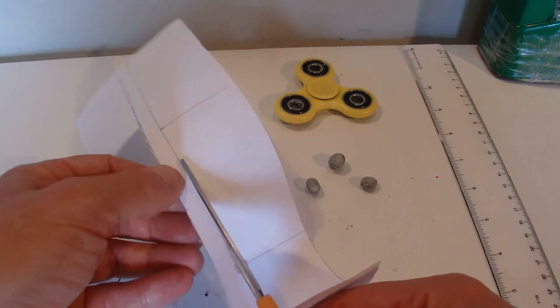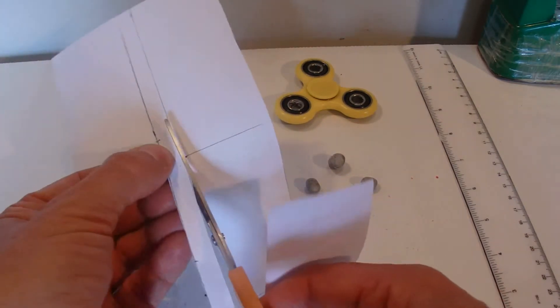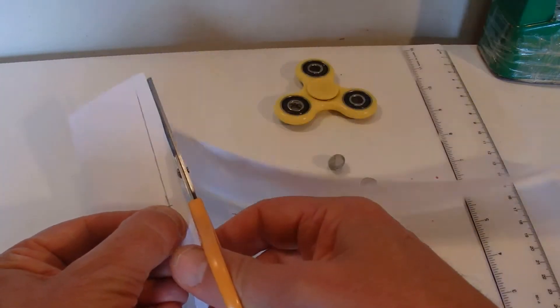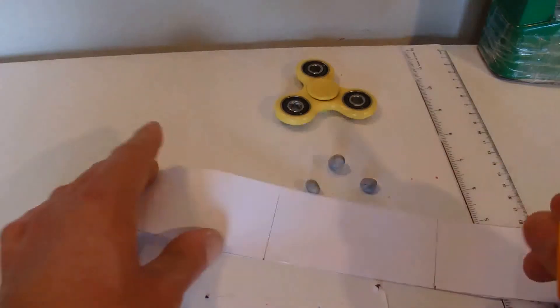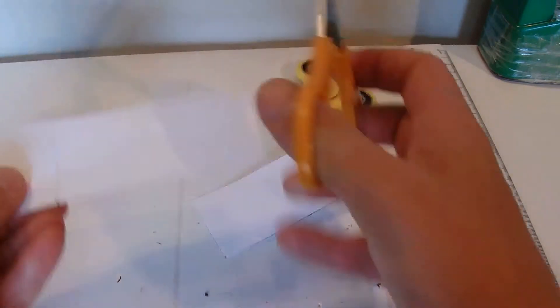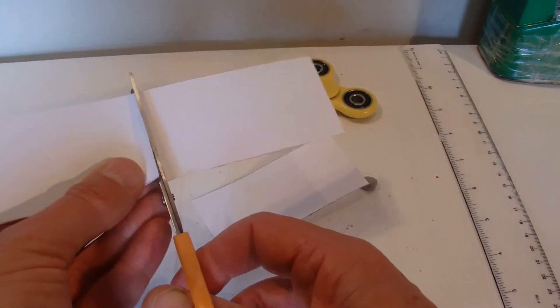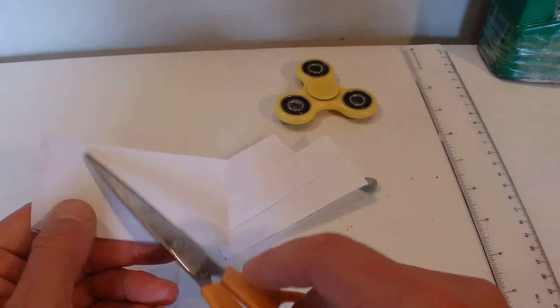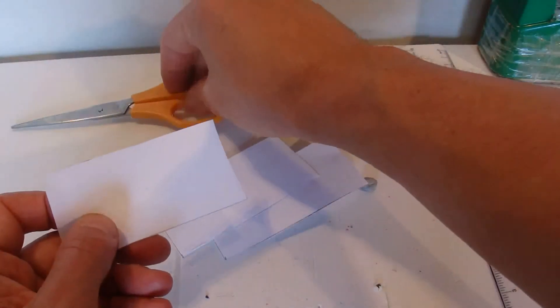I'll get my scissors and cut out those three sails for each of the three arms of the fidget spinner. I'll try to cut them really carefully and make them nice and even — that way the fidget spinner is more likely to spin evenly.